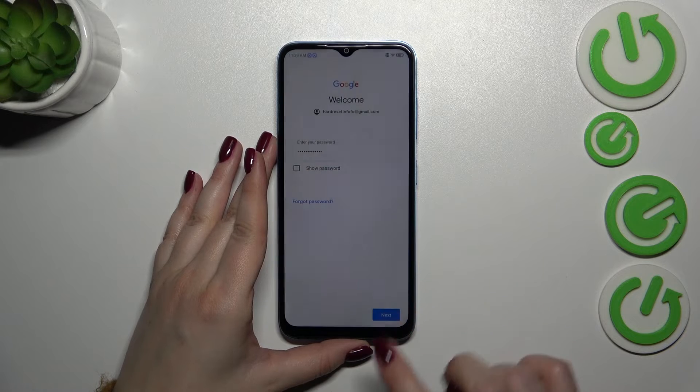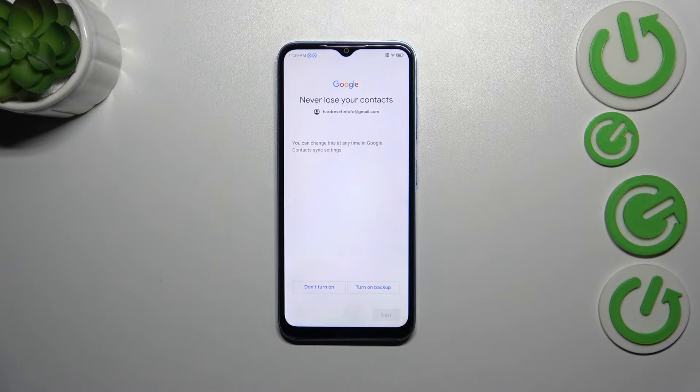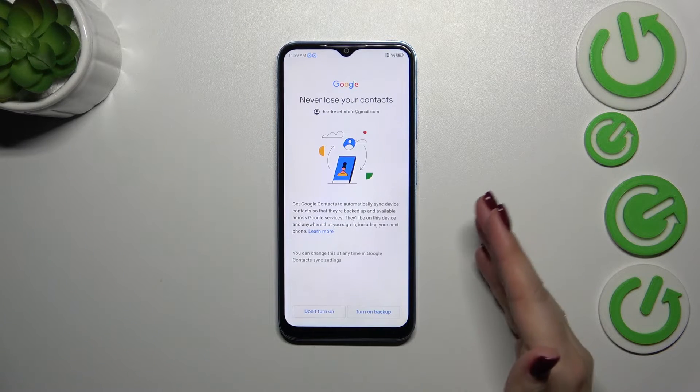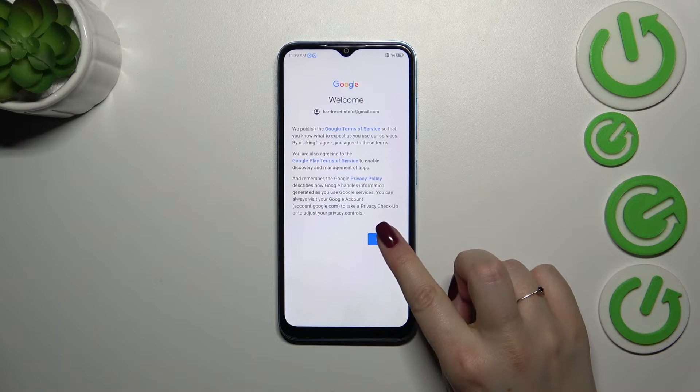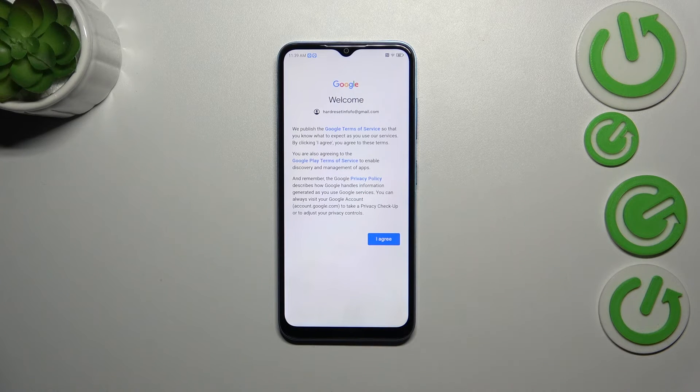All right, let's tap on next. It's up to you whether you want to turn on the backup right now — I highly recommend checking that. So let me tap on don't turn on, and tap on I agree after reading the Google terms of service and privacy policy.